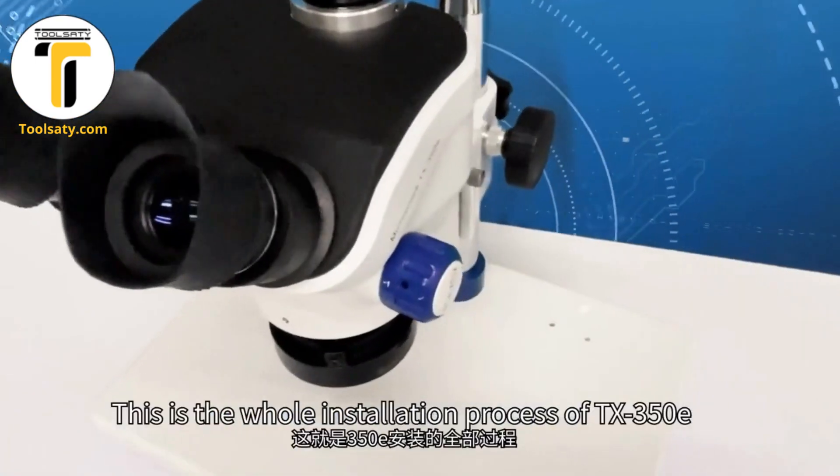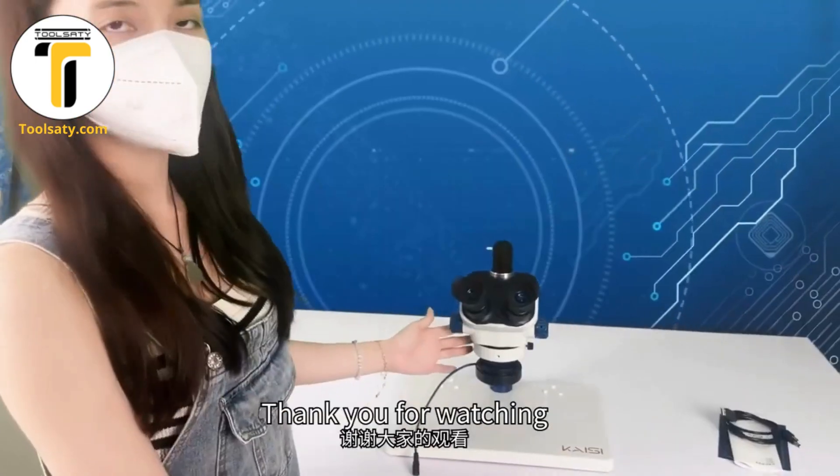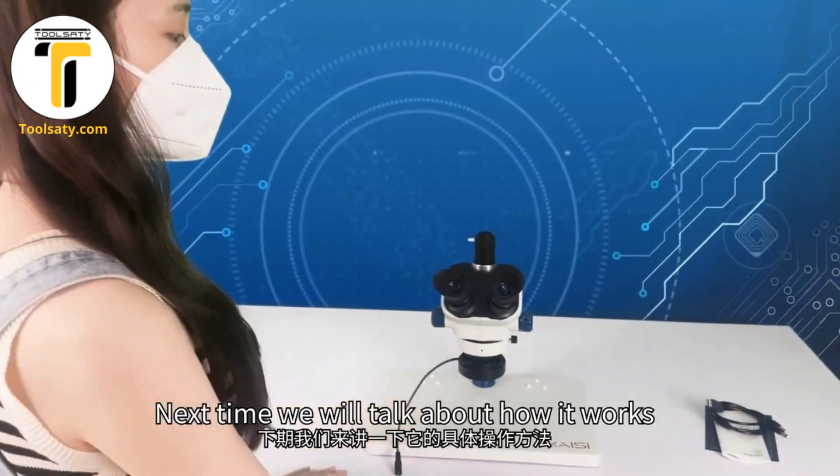This is the whole installation process of the TX3500E. Next time we will talk about how it works. The next video will cover the TX3700E.